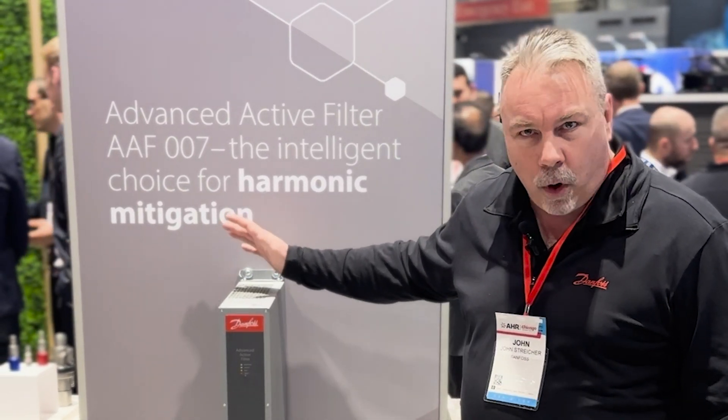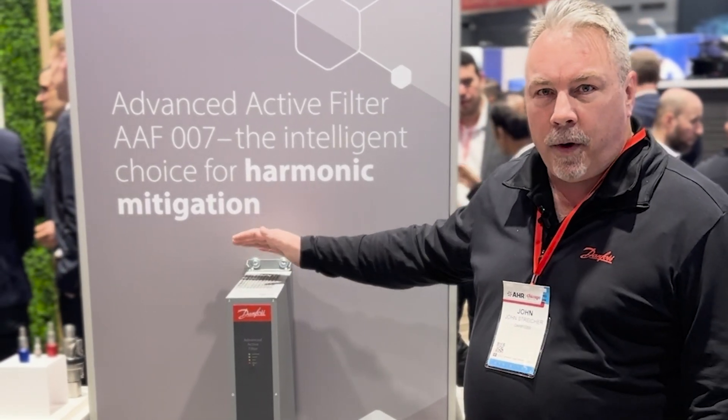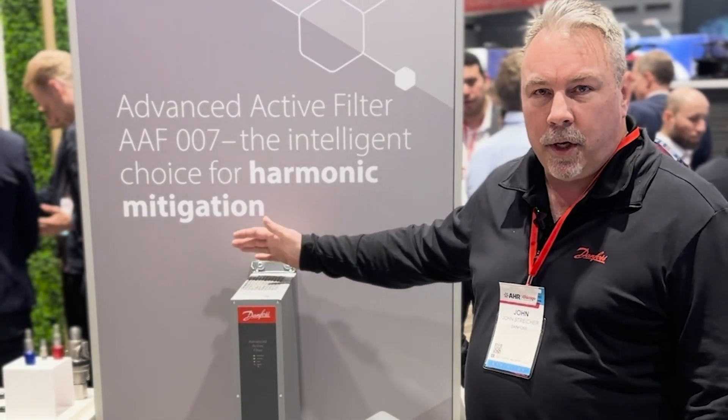I'd love to tell you more about this filter. Stop by our booth N2510 at the Danfoss booth, ask for John, and I'd love to tell you more about it.